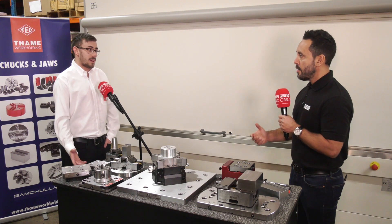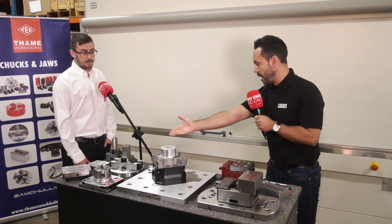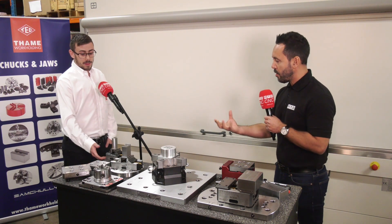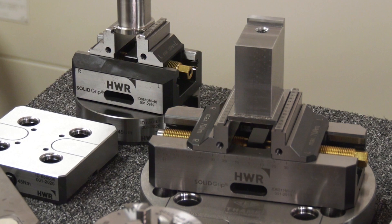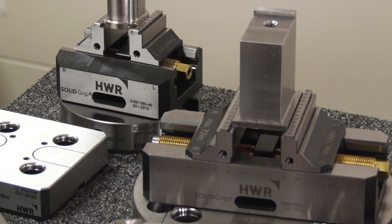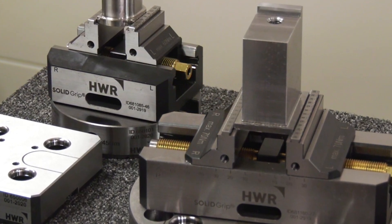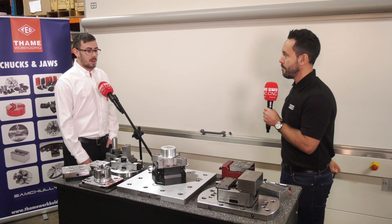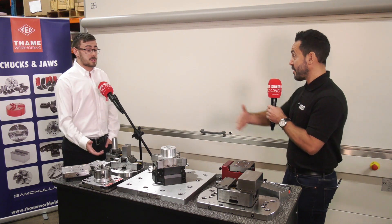Let's start with the centric grippers, starting on the one nearest you, holding quite a small part. This is the smallest vice they do — it's 46mm jaw wide on a 52 stud pattern, goes down to zero and up to 46. And what's the largest size? 105 I believe on the smallest.